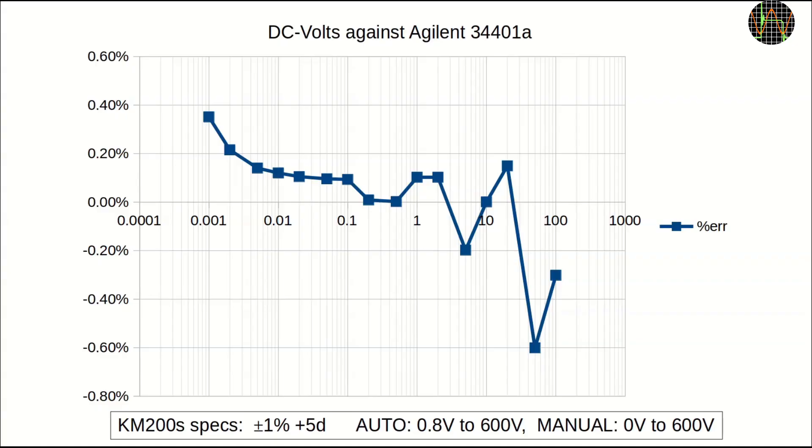By manually selecting DC volts, I ran an accuracy test of the KM200S up to 100 volts. Its spec for DC volts is ±1% plus 5 digits, and it comfortably meets that even at single-digit millivolts. No problems here.